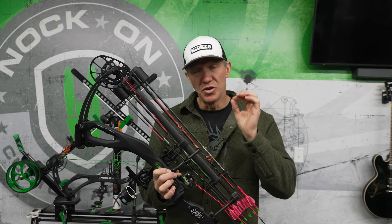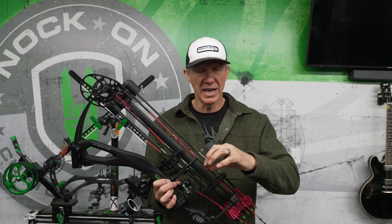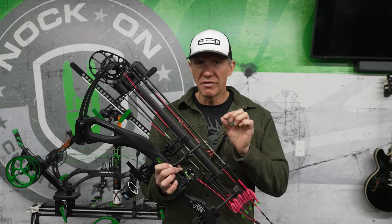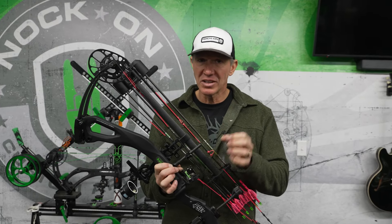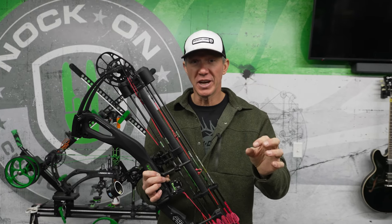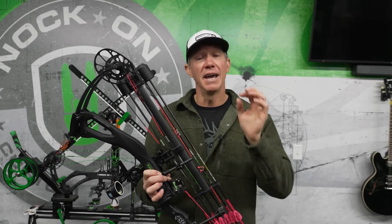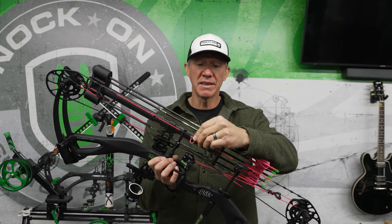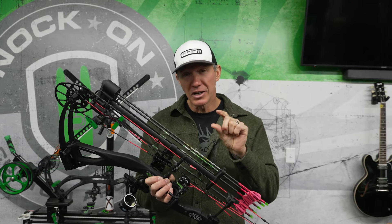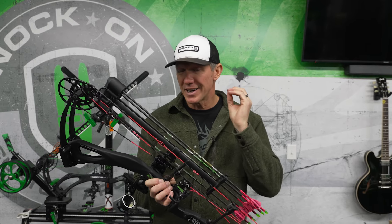Now if you do not use tied knocking points, then taking a D-loop off and then having to figure out exactly where to position that arrow — so you don't change even a micro adjustment — and then having to tie a knot on two sides and crimp them into position so it's secure and won't come undone and hurt you...